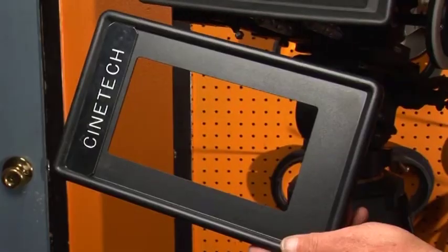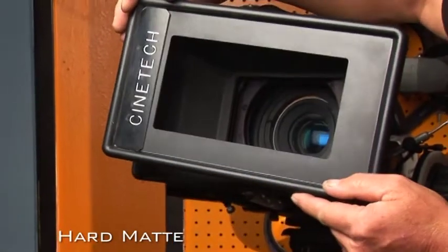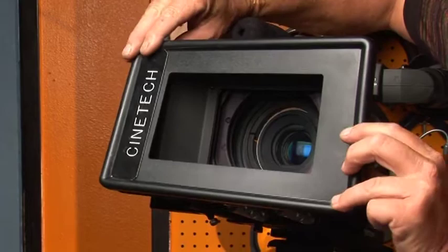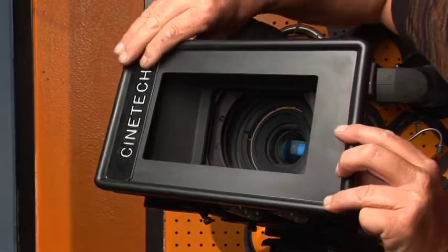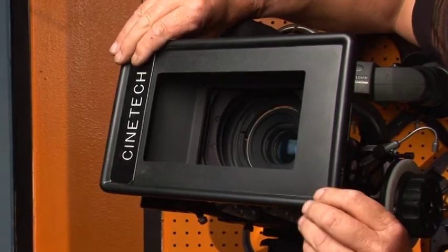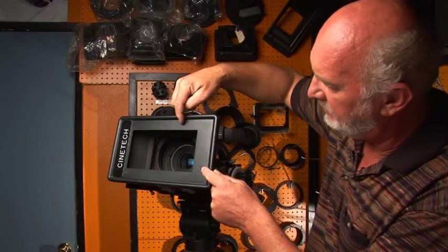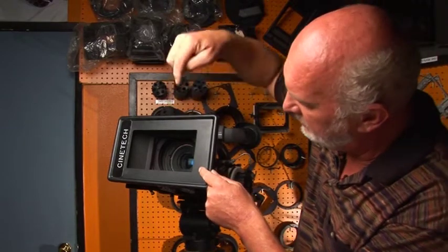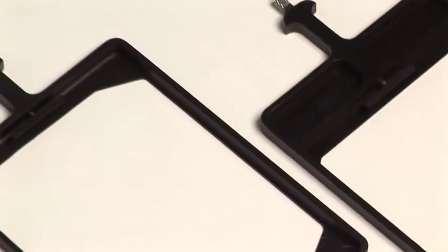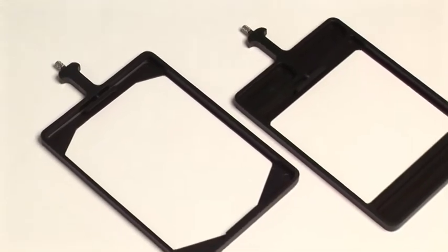This is another useful attachment for the matte box we call hard mats. You want to eliminate extra unwanted light hitting your lens or your filters. So easily just pop on the hard mat in front of the shade and the extra light is not able to hit your filters or lenses. We offer two filter sizes: 4x5.6 or 4x4.